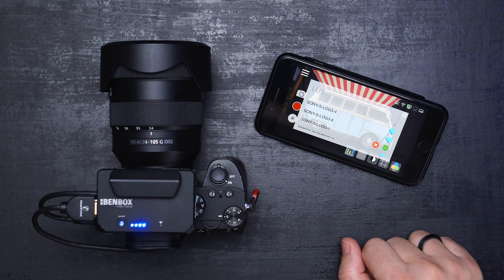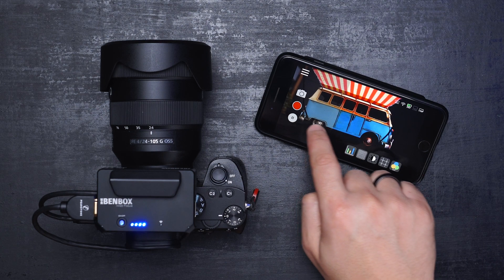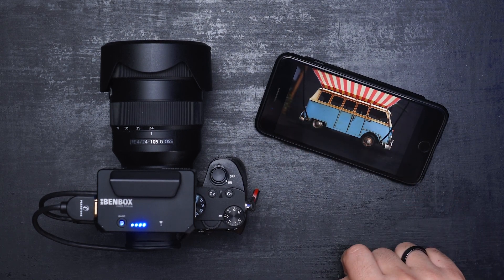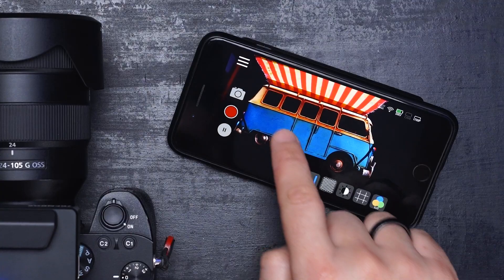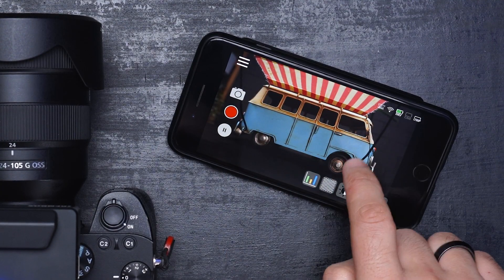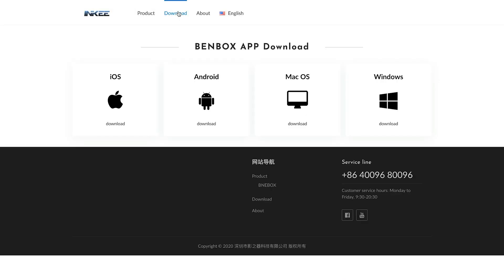I'm not sure if Enki will make custom LUTs available in a future update, so for now you have to stick with the ones available in the app. When choosing a LUT, you can turn it on and off by sliding your finger from left to right. The icons on the top indicate the connection and status. To connect BAMBOX to your computer, head to the Enki website and download the Mac or Windows application.